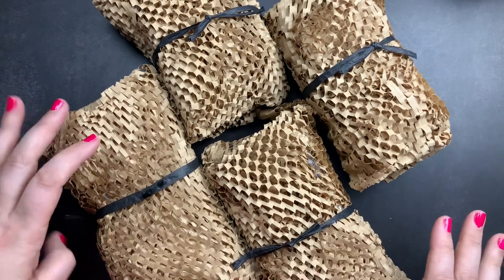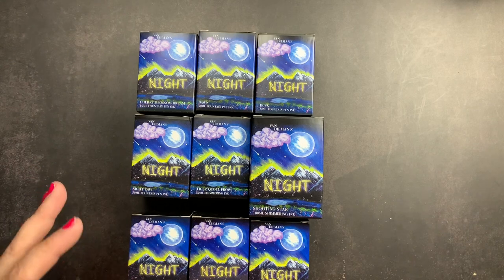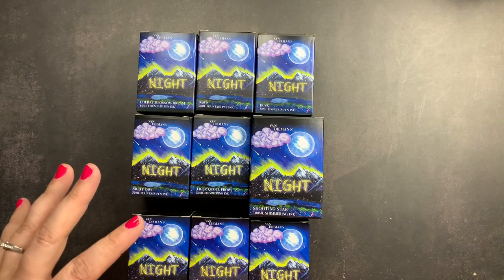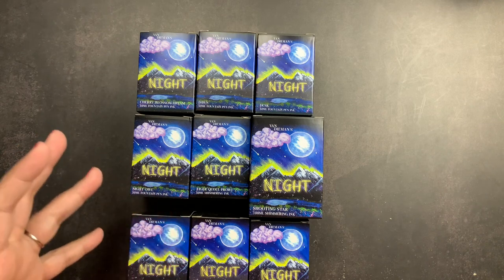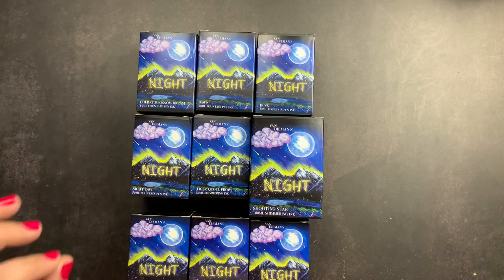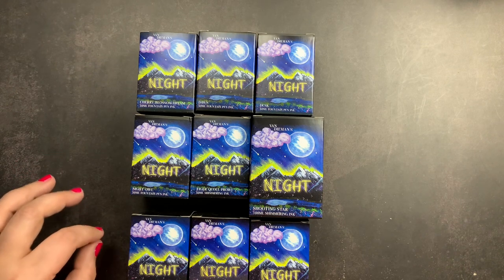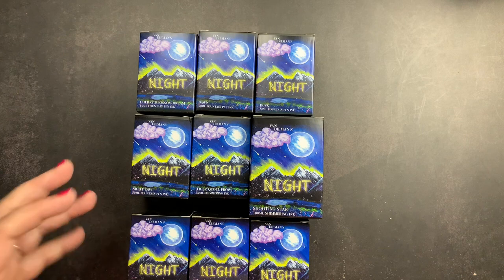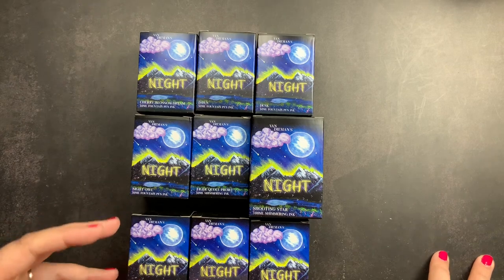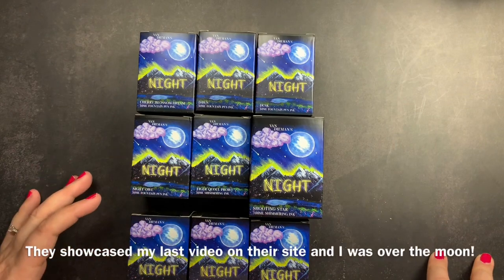I have really come to love Van Diemen's inks. The color choices are amazing — they have so many different colors of fountain pen ink available, with sheen, shading, and shimmer. I love the fact that each bottle contains at least 90% Australian ingredients and they hand make their inks in micro batches, hand bottle them, and hand label them in their studio. Peter and Belinda, the owners of Van Diemen's, are just a pleasure to work with.